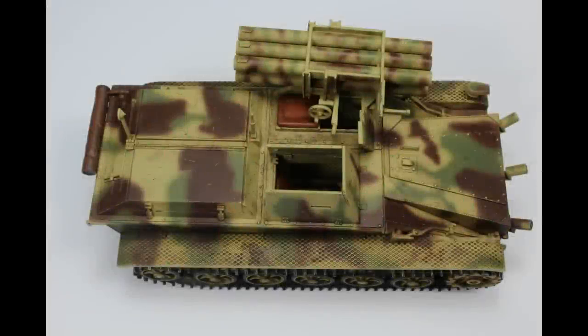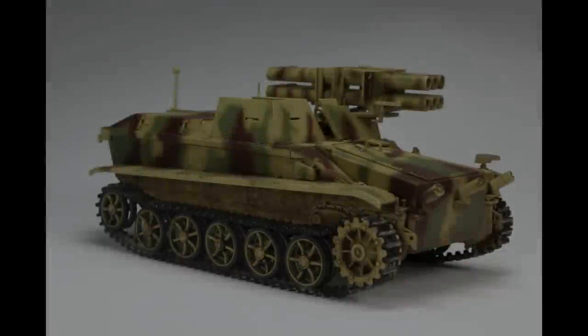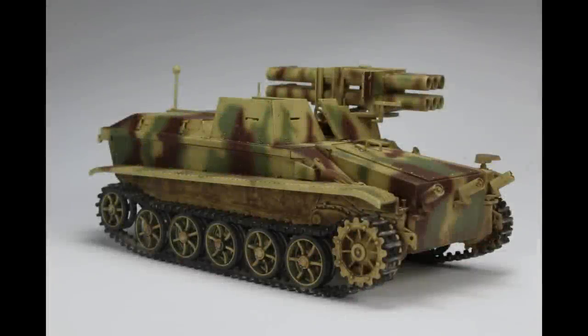Then another one from the Tank series — this is the Borgward, which is a Dazwork boxing of an Amusing Hobby kit. This was one that I felt I did pretty well on. I managed to get a few things done here that I hadn't managed to do before in the tank series and with making tanks as a whole. So it was a nice stepping stone on the way to trying to improve some techniques. A really nice kit.